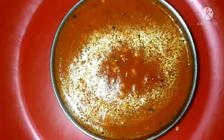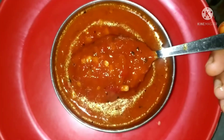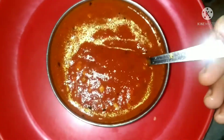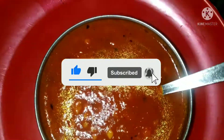Add the chutney and mix for about two minutes. Here I am going to show you how spicy the momos chutney is. Please try it and comment. If you like this video, please like, subscribe, and share.